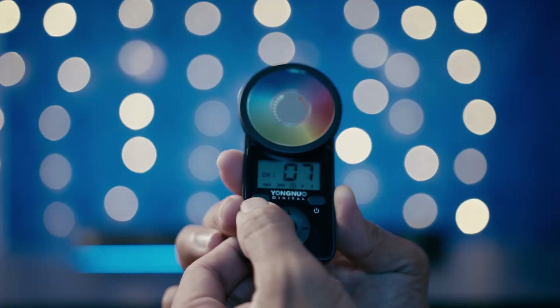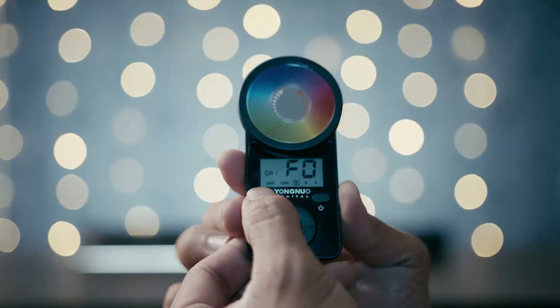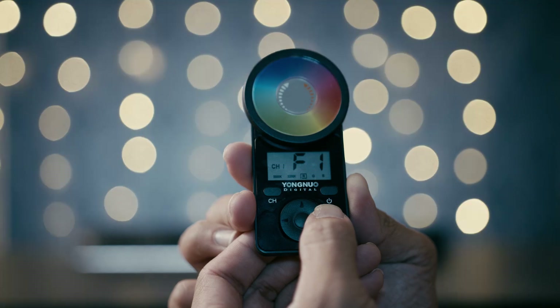The first preset is simulated lightning. All I have to do is hold channel one for two seconds and it enters lightning mode. F1 is simulate movie screen light effects — here it is. It's like I'm watching a movie right now.